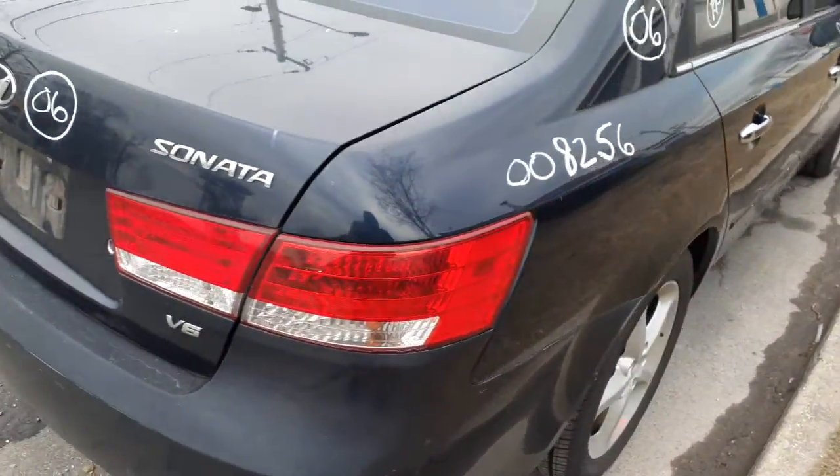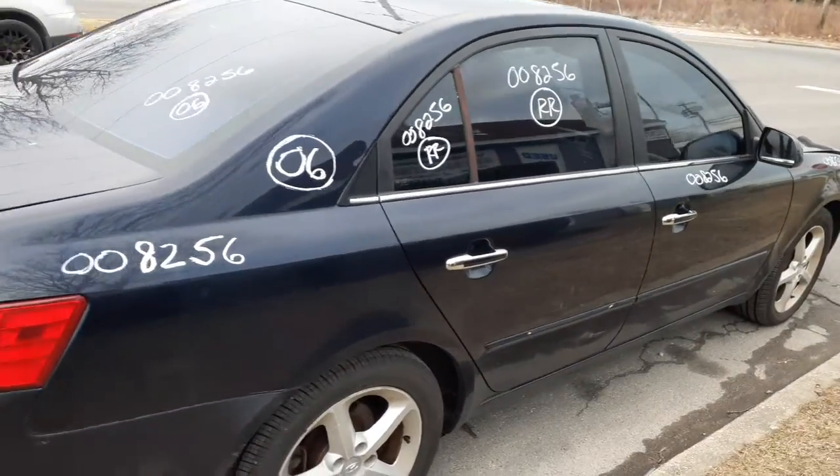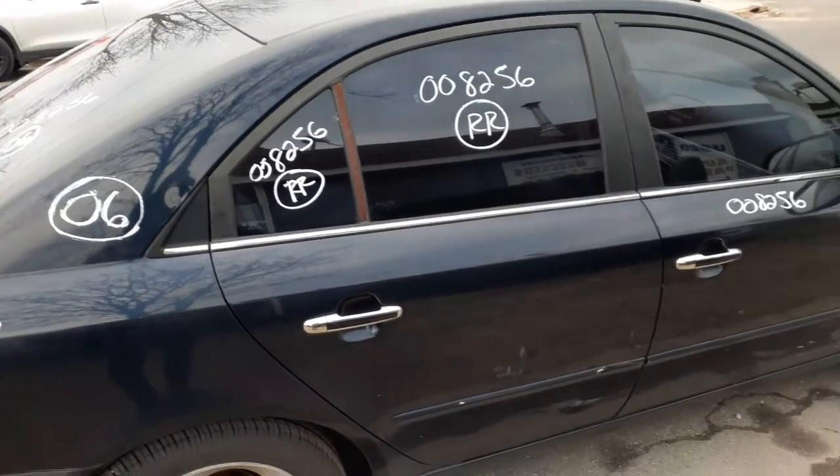Right rear taillight is in good shape. Got a right rear quarter — not bad at all. Right rear door is no good, so you got both door glasses — again V6 solar tint and also aftermarket tint.